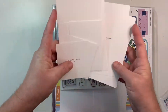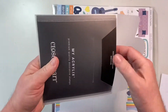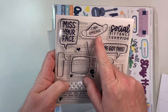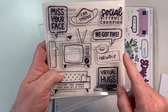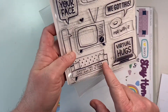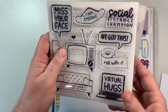We also have our photo placeholders in various sizes and our exclusive stamp set — you can buy it on its own, but I would love the whole package. We have this great bubble: 'Miss your face,' 'I am smiling under my mask,' 'Social distance champion,' 'We got this,' 'Roll with it,' 'Virtual hugs.' How many virtual hugs have we given since this started? A great TV and, of course, the couch with the most perfect saying: 'Saving the world one nap at a time.' A must-have stamp set, if you ask me.